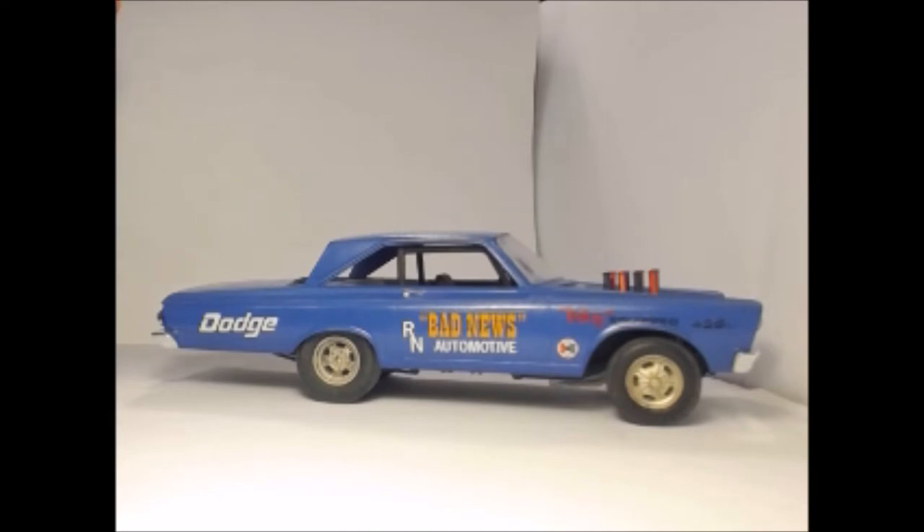Some cars had windscreens, some cars didn't. I've done a bit of a mix — I've put the front windscreen in but left the rear screen out, because they used to let the air flow through the cabin and out the back window. It's got a moon tank on the front, which I put on as well.